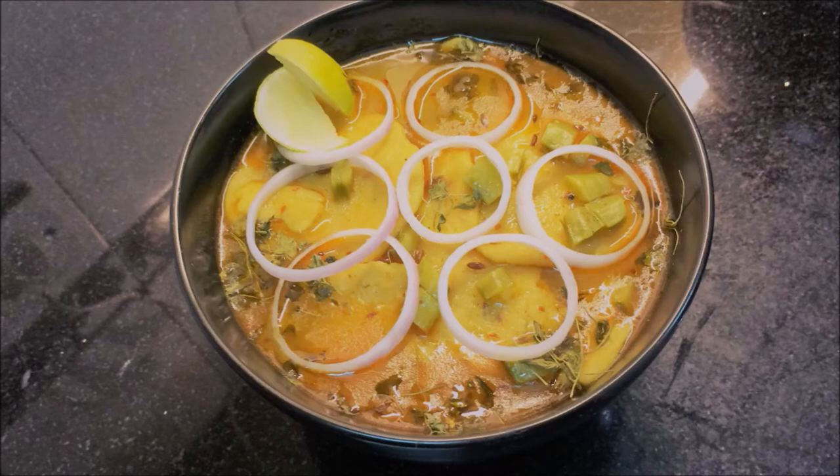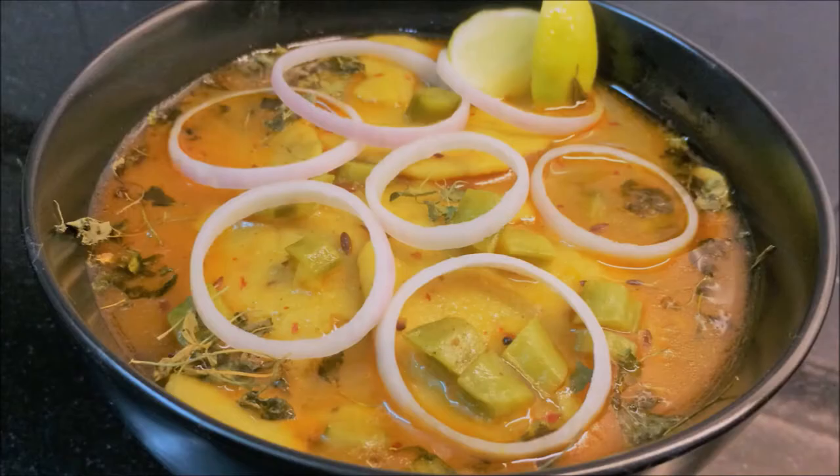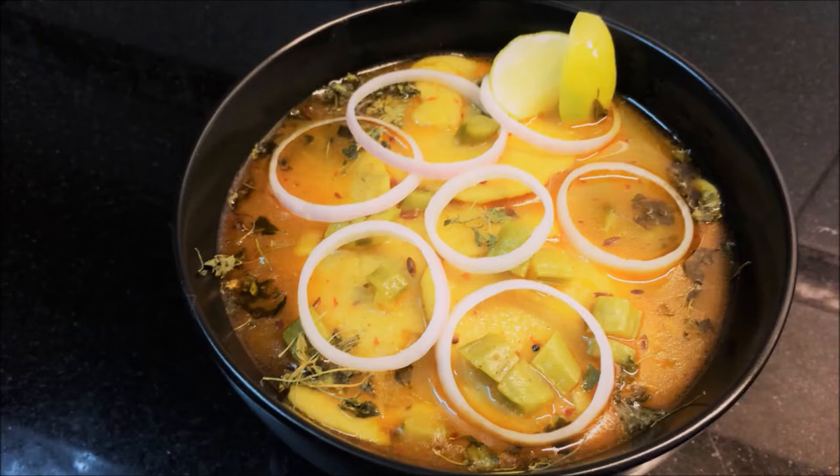It is ready! Eat it and tell me how it tastes. You must try my recipe and tell me how you liked it. I will meet you soon. See you soon. Bye-bye!